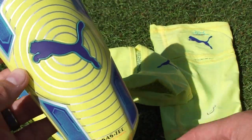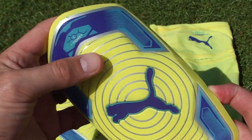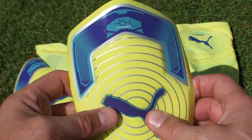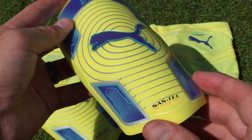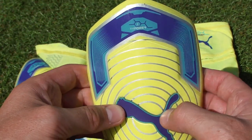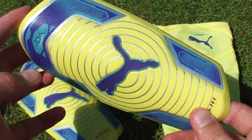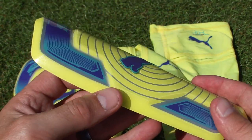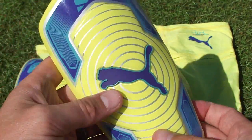So there you have it guys. Definitely appreciate if you subscribe and give us a thumbs up for this unique shin guard. Hit us up in the comment section below and let us know if you would wear these, if you have any concerns with the design, or if it's something you'd be interested in testing out yourself. There's a link in the description where you can pick up a pair for 50 bucks. I like the technology — it's something different than other mainstream shin guards on the market. Pretty cool. Thanks for tuning in, appreciate you watching.